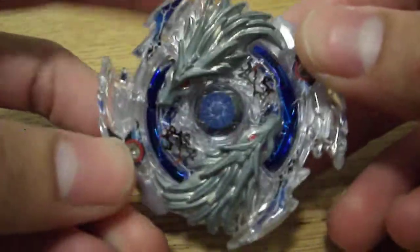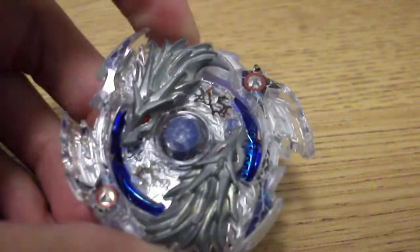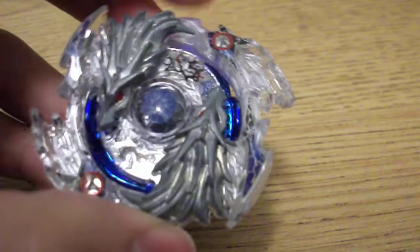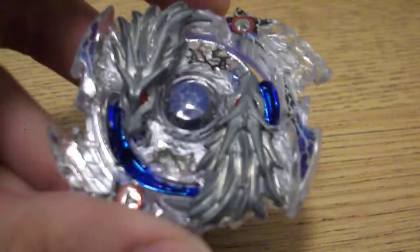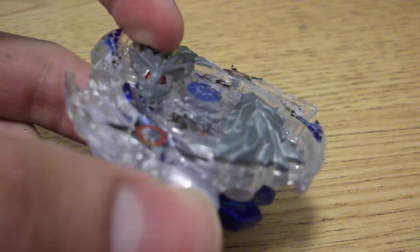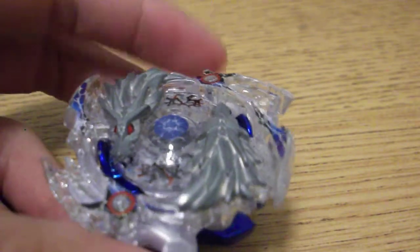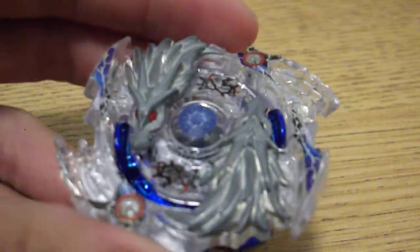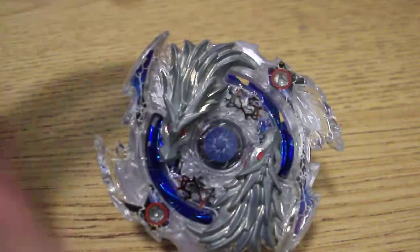Overall, Lost Longinus is a great part — it's a must-buy still in my opinion. Nine and Spiral are kind of worthless, but it also comes with a left-spin string launcher, which I believe is the only way to obtain it so far unless it gets a solo release. So if only for those reasons I would recommend buying this Beyblade: it's a must-buy because of Lost Longinus the layer and the launcher. Aside from that, any recolors of this are more expensive and might look cooler, but this will be the best way to get Lost Longinus.